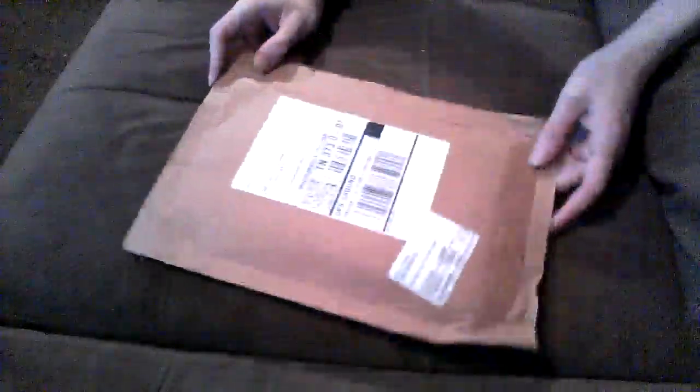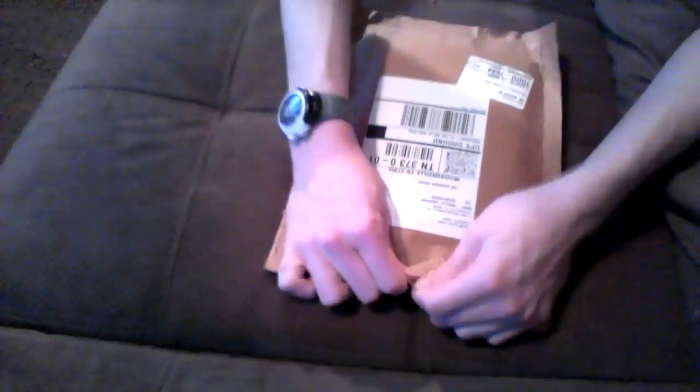Let's get started. Here you see the package here. It came in the mail just today, actually. I'm really excited to open this, so let's get started here. Alright, I'm guessing this is how you open these things. Let's get this open.